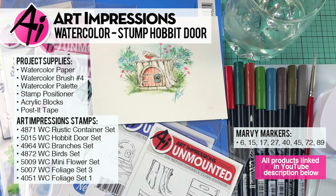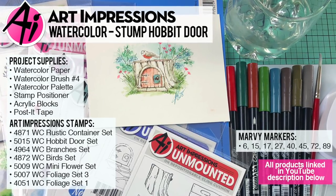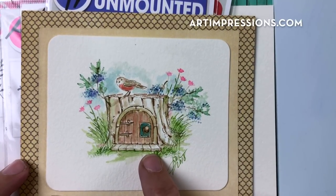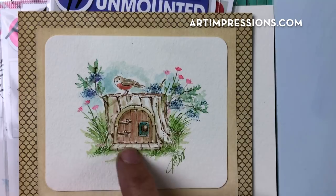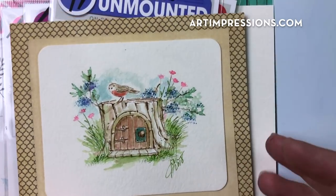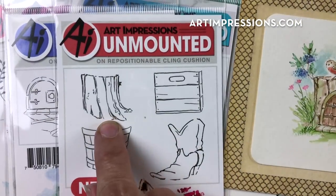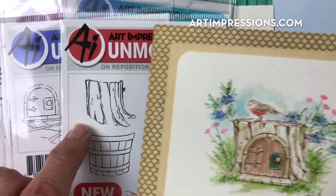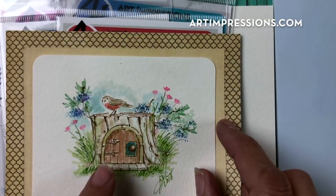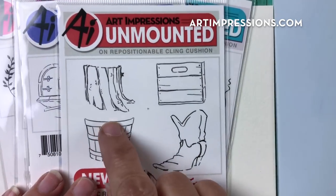Hi everyone, welcome to Watercolor Wednesday. I'm Bonnie Krebs, creator of Watercolor the Art Impressions Way. This week's project is a really fun one — I'm going to show you how to place a little hobbit door into a stump. We're going to stretch the stump out so that it's big enough to hold the little hobbit door.